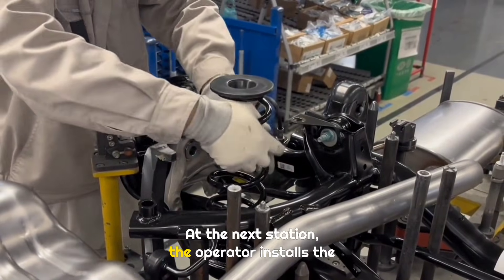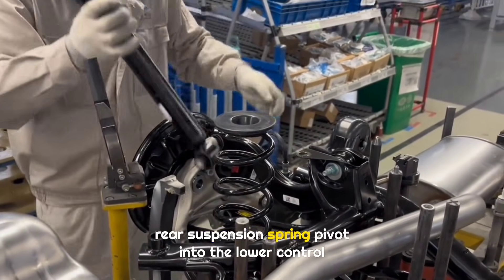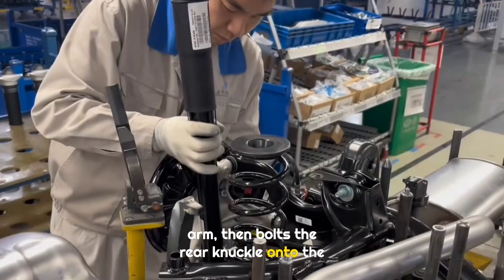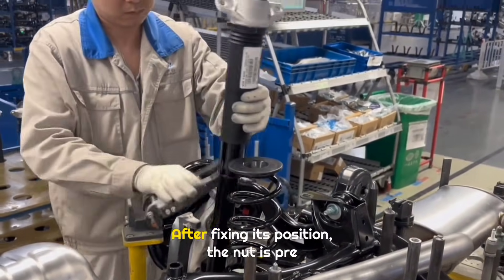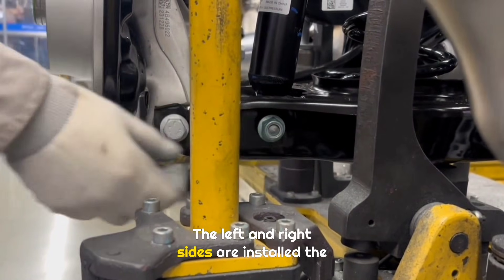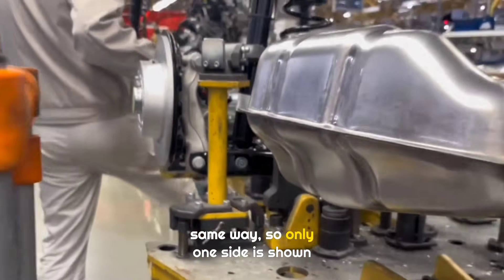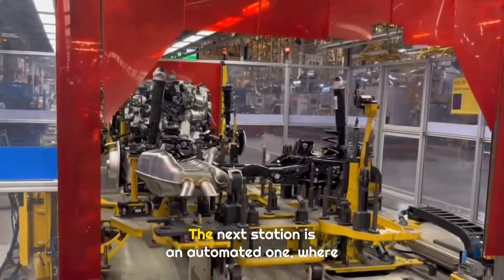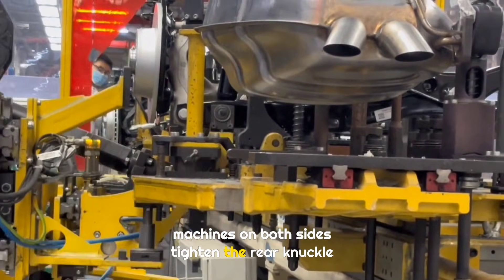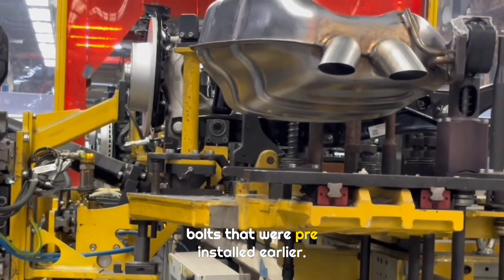At the next station, the operator installs the rear suspension spring pivot into the lower control arm, then bolts the rear knuckle onto the lower control arm. After fixing its position, the nut is pre-tightened. The left and right sides are installed the same way, so only one side is shown here. The next station is an automated one, where machines on both sides tighten the rear knuckle bolts that were pre-installed earlier.